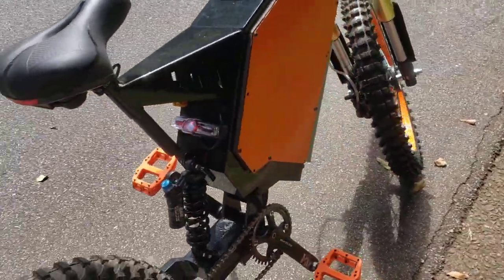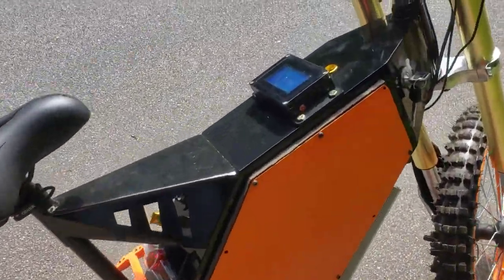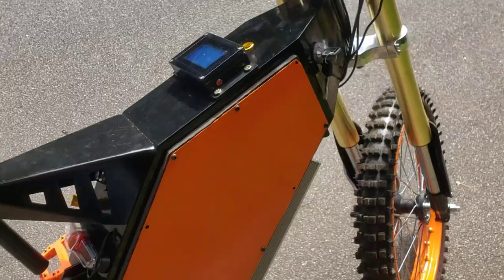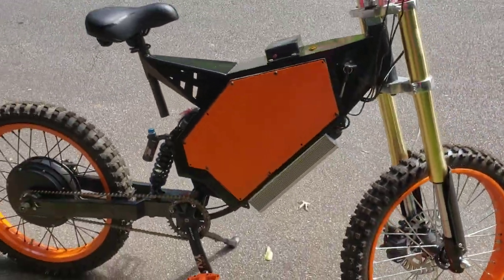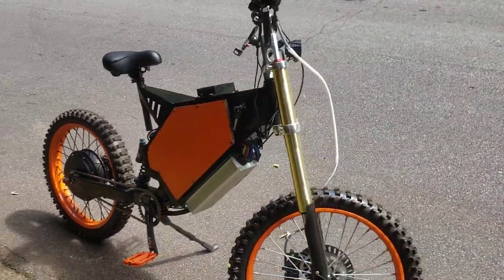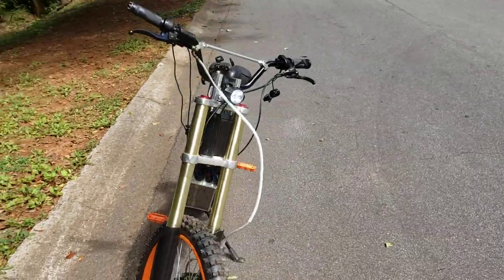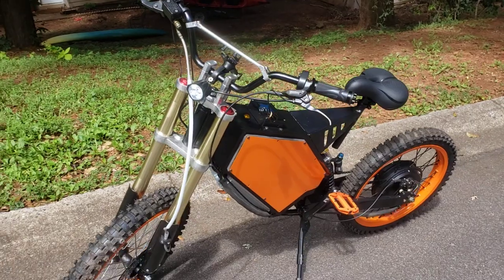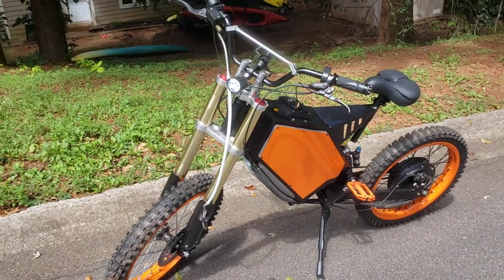Battery's so big I had to put a little spacer on each side to get that thing to fit, but she's running pretty good now. Just gotta do a couple calibrations and change out a couple things and we'll be jamming. There she is, 100.8 volts.